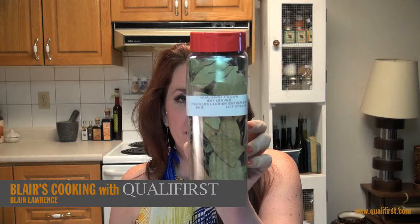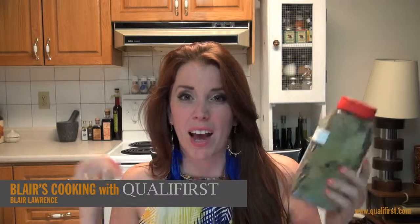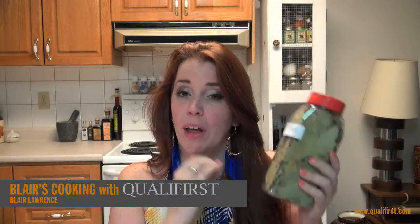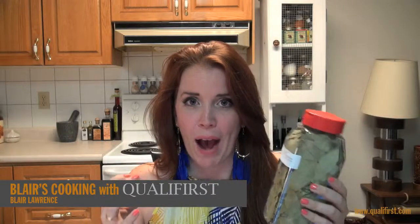Hey, it's Blair Lawrence for Blair's Cooking with Koala Ferris. Today I'm talking about bay leaves. Just like spices, bay leaves often get kind of stale and they lose their aroma and their flavor power. You can really tell that these ones are fresh — although they are dry, you can tell by their aroma and, once you cook with them, their actual flavoring power.